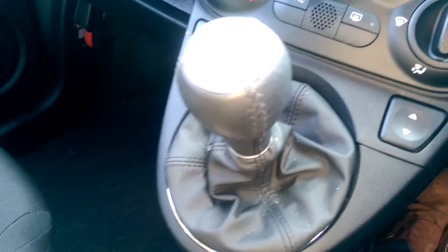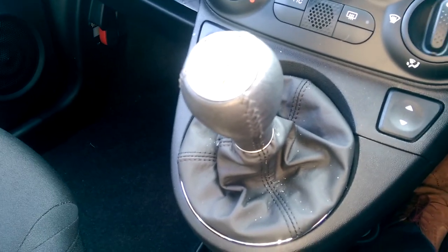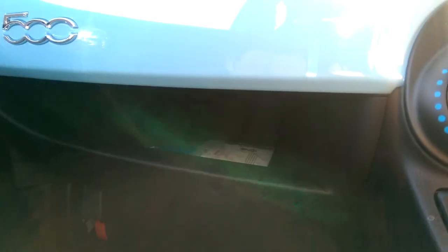The lever gear lever is five speed with the red detail at the top. We also have storage space on the passenger side door with a change pocket, a large pocket at the bottom, and storage inside the glove compartment.